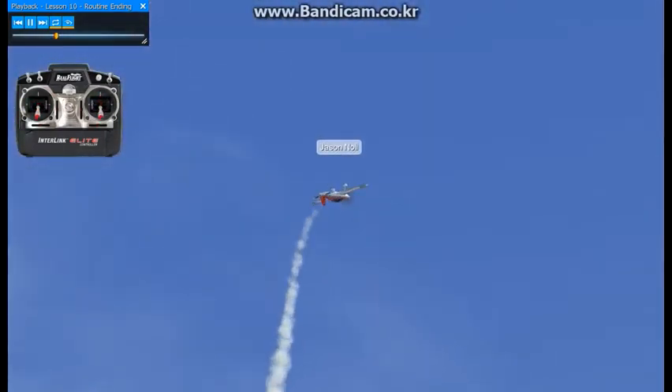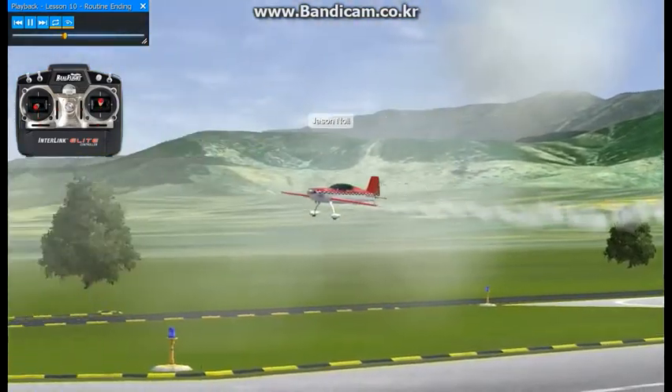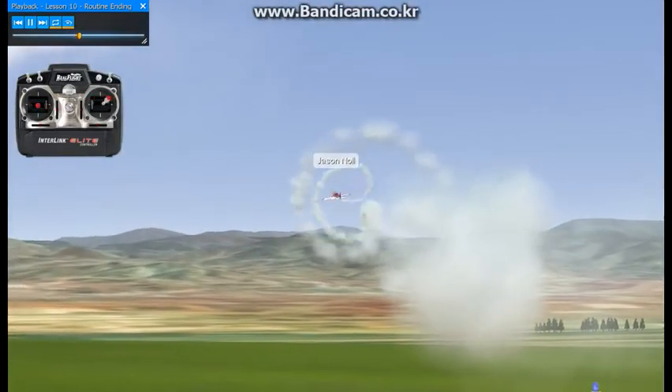Do a half loop over the top, back down. I'm going to turn right, turn 45 degrees outbound, one full roll with the music, opposite positive snap, alternate snap.